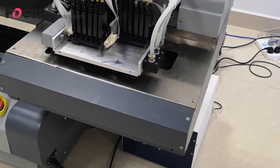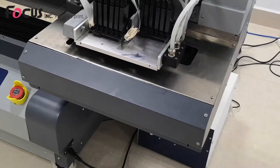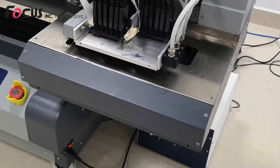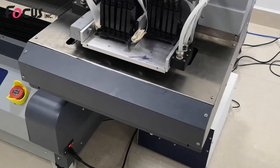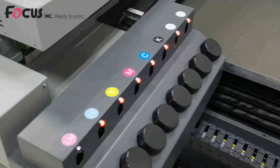Now we start to load the ink to the ink tank and the ink damper. Before we load the ink, we can start to power the machine. After the machine is powered on, we go to the right back side of the ink tank.